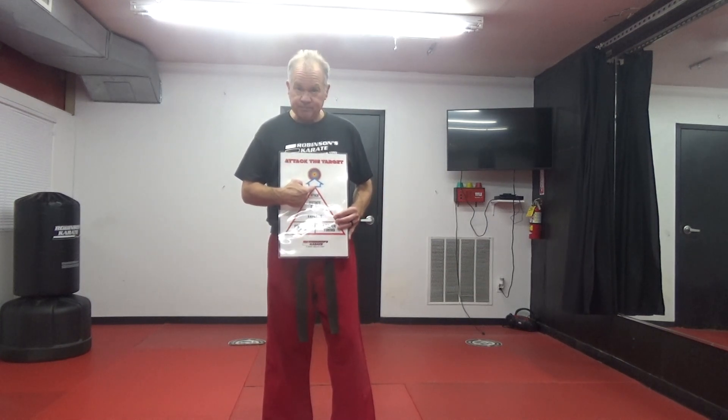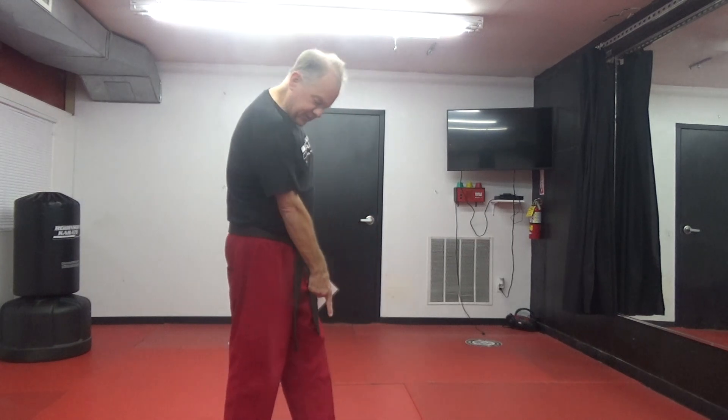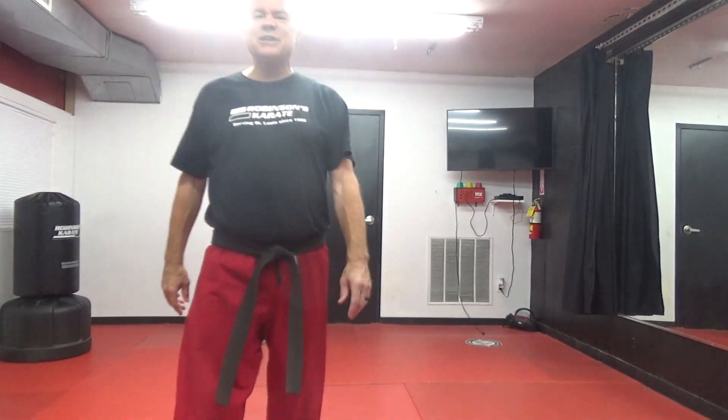At the top of the pyramid, it says attack the target. If you want to break a board, you cannot go slow — you have to attack that board, and not just hit the board but go through it. Aim for the red mat. So we're going to continue with the cat stance back kick today, working on the two bottom building blocks: proper form and proper timing.